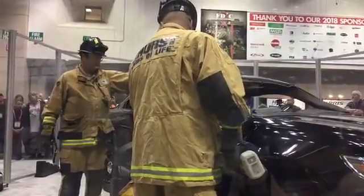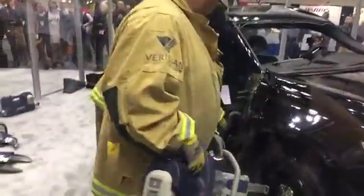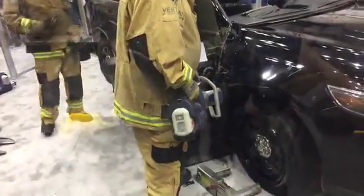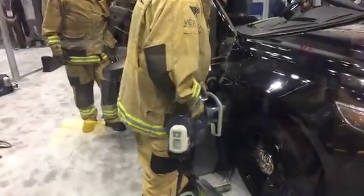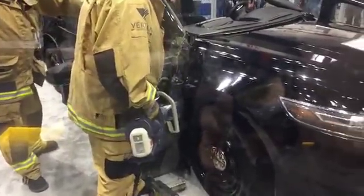Notice that in this case he's using the spreader solely to compromise the hinges. However, we can certainly attack those hinges with the spreader alone, or in certain instances it might be more advantageous to create the gap with your spreader and attack those hinges with the cutter to simply sever them. In this case we're going to simply demonstrate the ease with which you can compromise the hinges with the spreader alone.